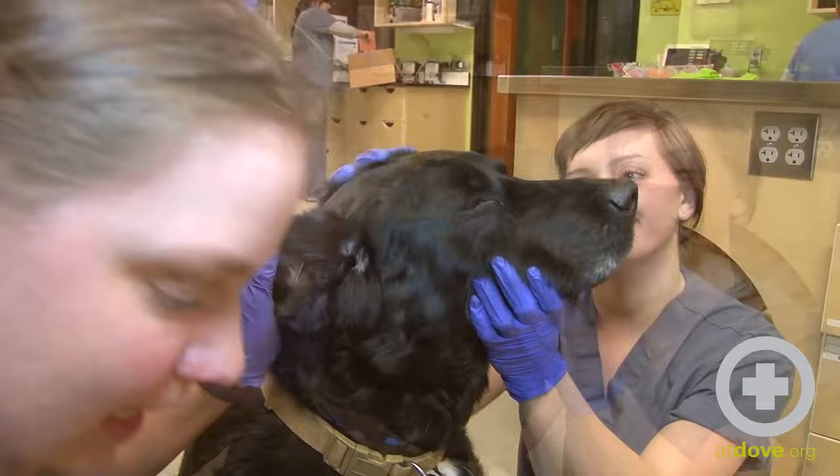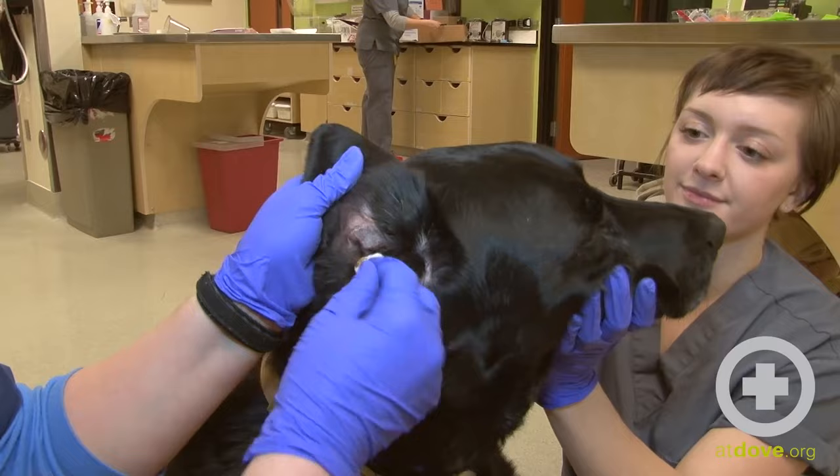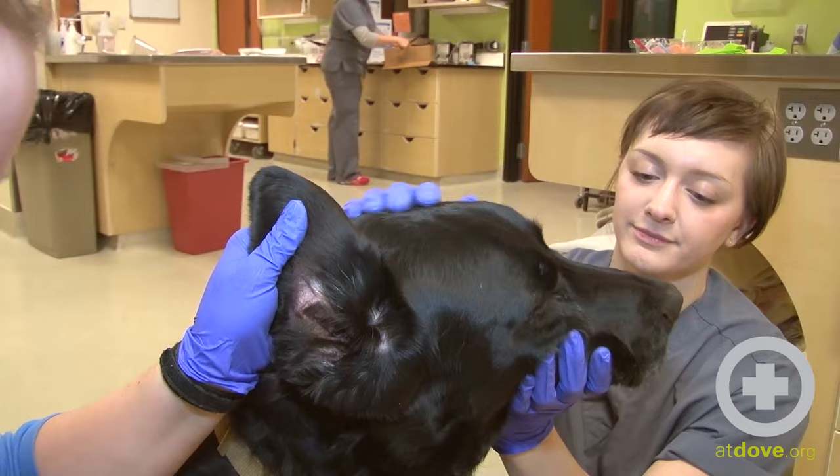I like to use cotton balls. Gauze sometimes on this delicate ear tissue can cause a little bit of bleeding. So just as far as I can stick my finger in there, I'm going to put the cotton ball down there and I'm just going to start removing some of that brown gook that's in there.